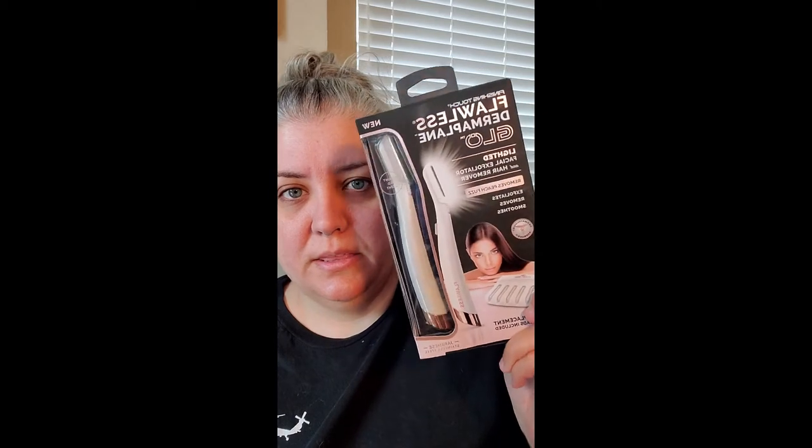Hey guys, I ordered some stuff and wanted to do a video on it — I thought it might help some of you. Excuse the noise in the background, working from home with kids. You may have seen me use a dermaplane blade before — it removes dead skin cells and peach fuzz. I ordered the Flawless Dermaplane Glow tool, which has a built-in LED light.